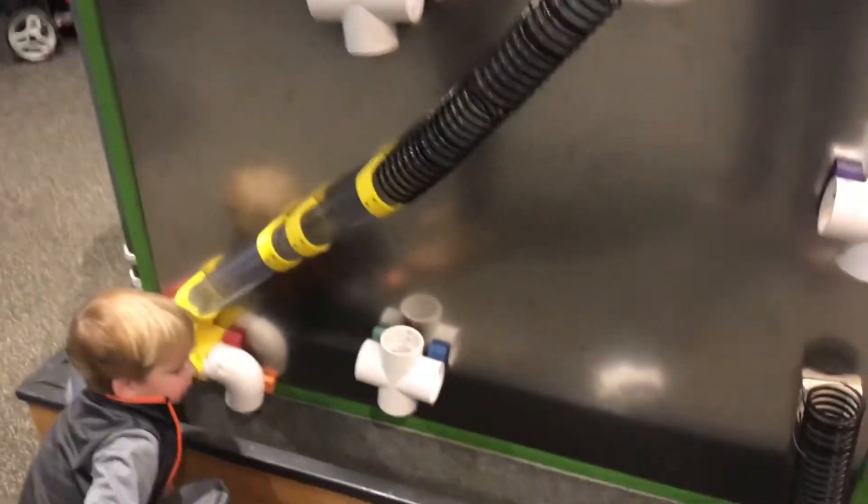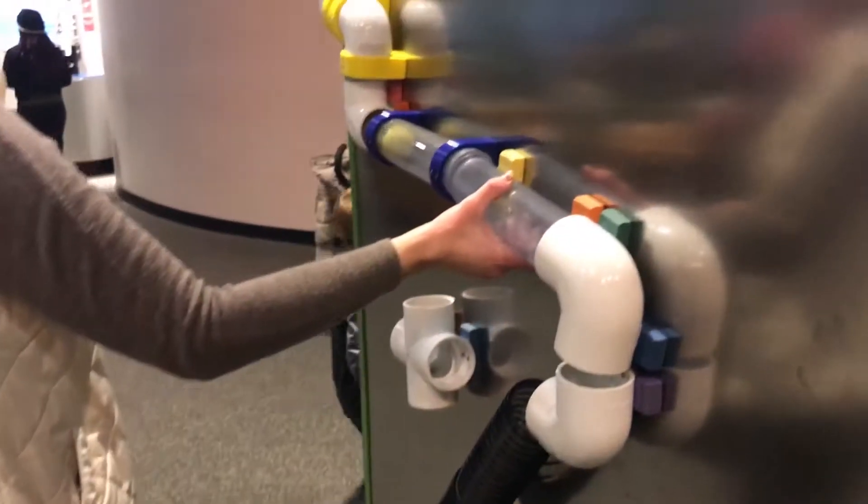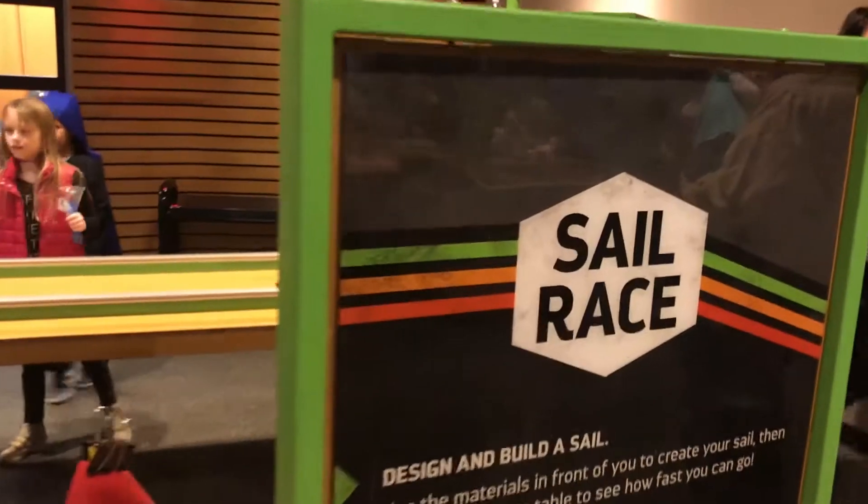You put these pipes together, you put the ball on the top and — oh man — you're going to put it and connect the pipes, and the ball is going down the pipes. Sail race, that's it!